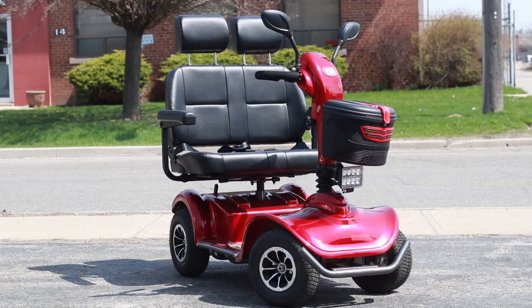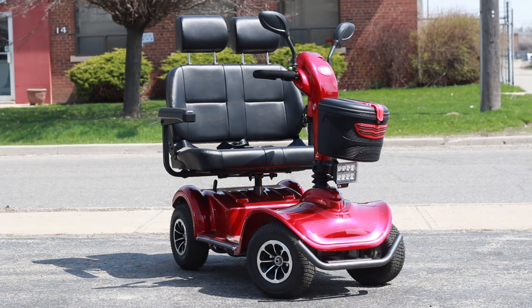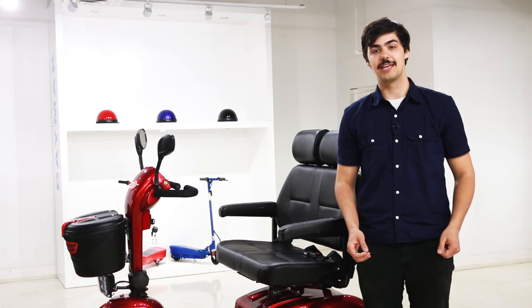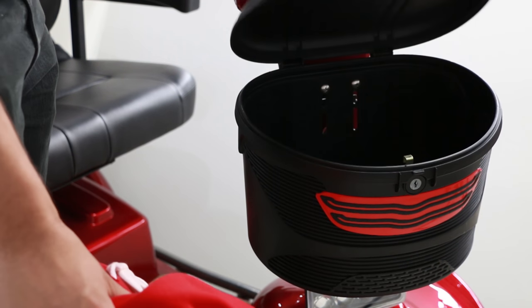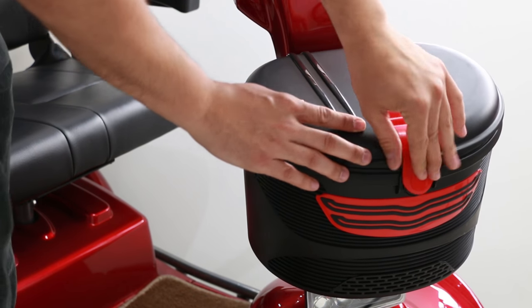The seat features two headrests, two armrests, and can be shifted forward and back to your liking. You'll also find an adjustable seat belt that's snug for one or two people riding. The front of the mobility scooter supports a latched basket that can accommodate your groceries, jacket, or beach gear for the summer ahead.